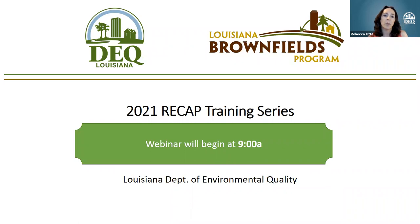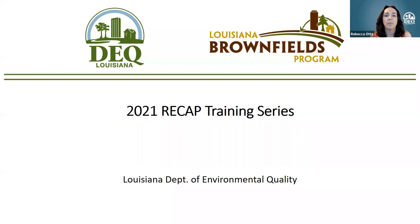Welcome to our 2021 recap training series, hosted by the Louisiana Department of Environmental Quality. I'm Rebecca Adi, the Brownfield Coordinator here at LDEQ. Today we're joined by Keith Horne, who is an expert in all things RECAP. We're so grateful for him to be able to share his knowledge today, so thank you for joining us.